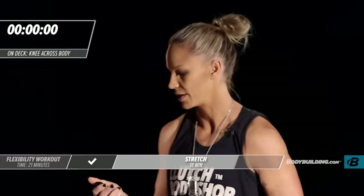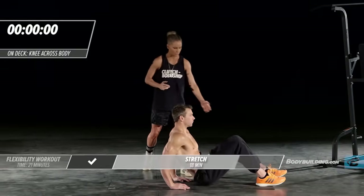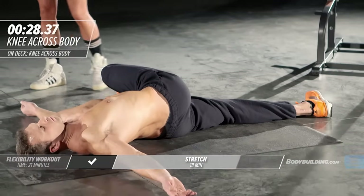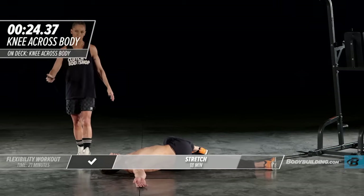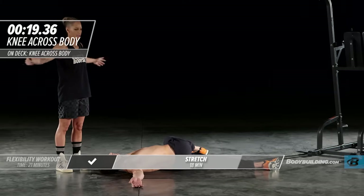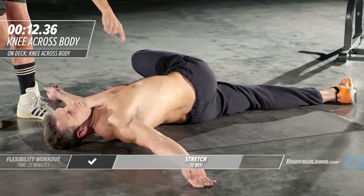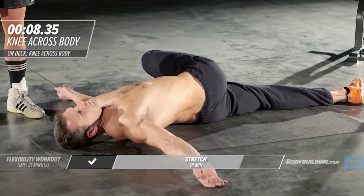Let's get right into our low back stretch. Michael's going to lay on his back, cross one leg over the other, and just twist down. He's keeping his upper body nice and relaxed. You really just want to stay in a completely neutral position. While you're in this position, focus on breathing air right into that low back — believe it or not, that will help open everything up a lot faster.